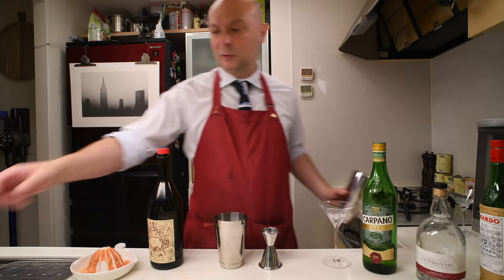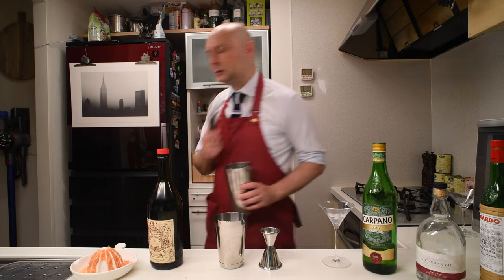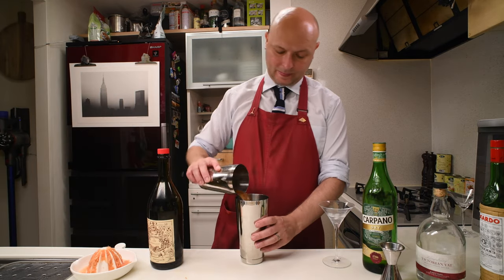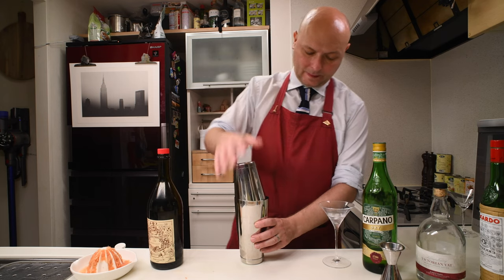Let's give this bad boy a shake. We're gonna need some ice. Let's shake.